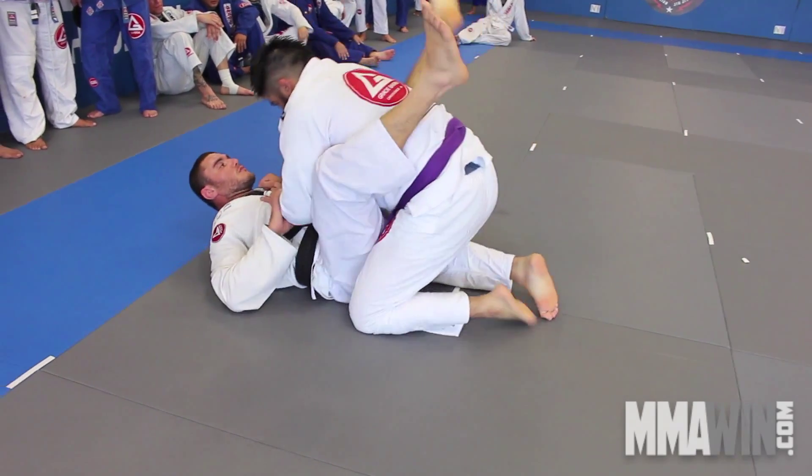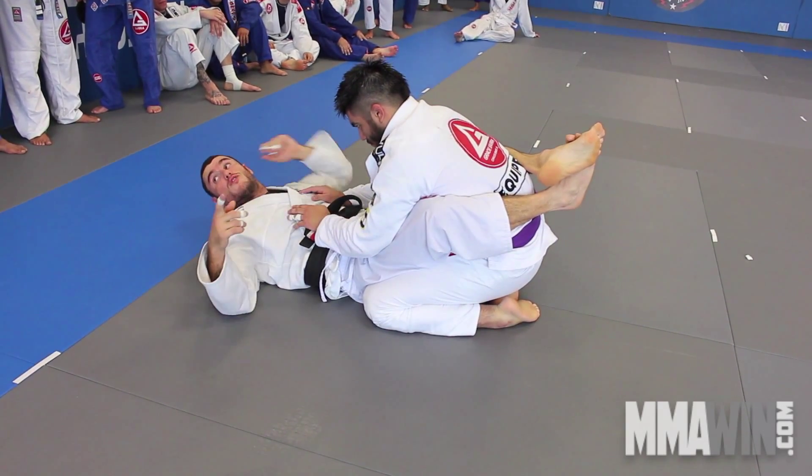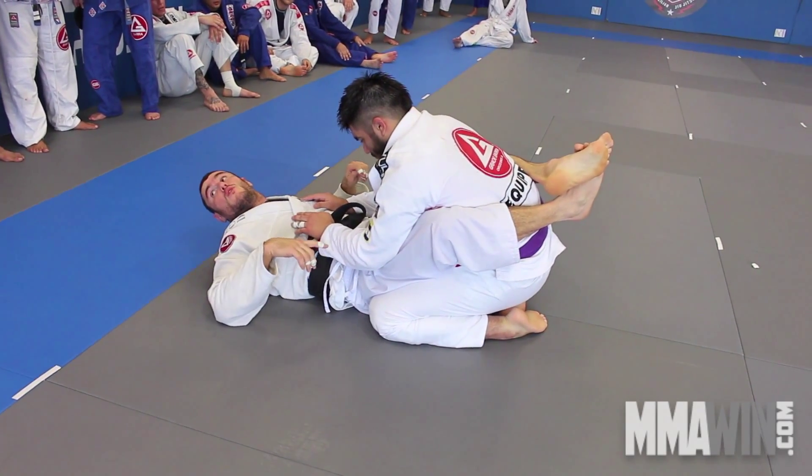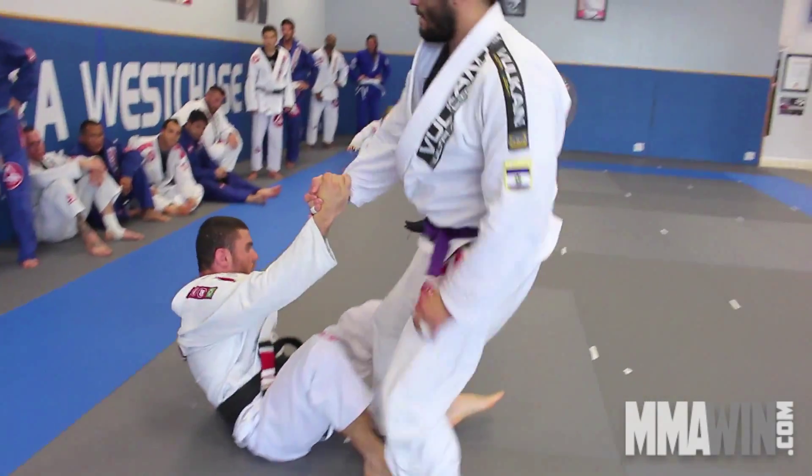I want you guys to make one line right here, one line right there. You're going to do it for one minute, your partner is going to do it for one minute, and you're going to switch two times. Grab the same partner that you had in the last training.